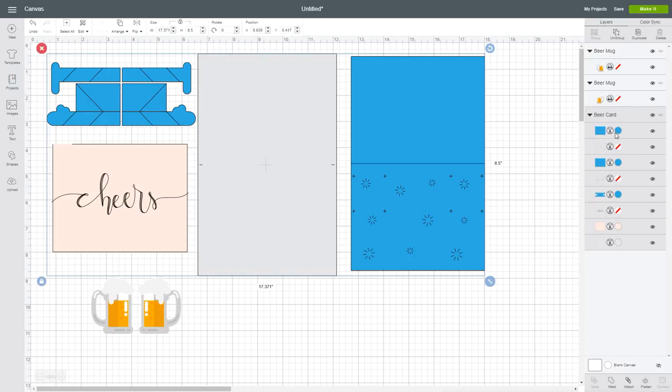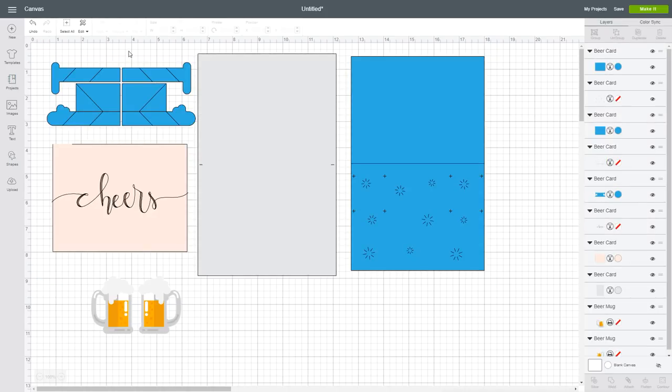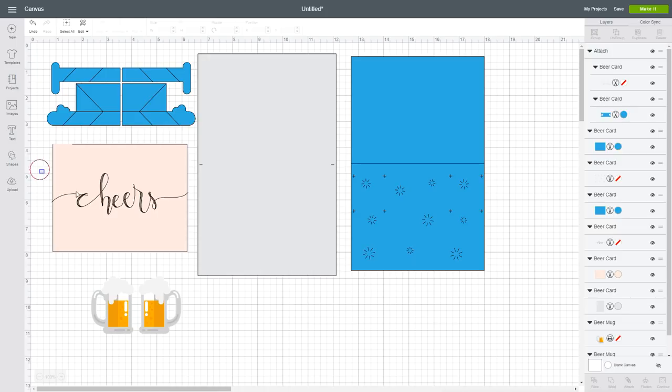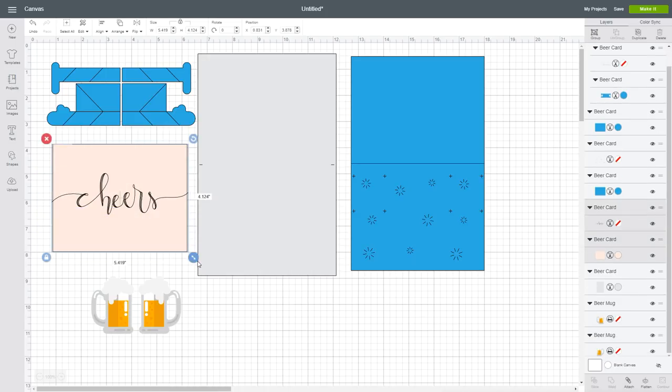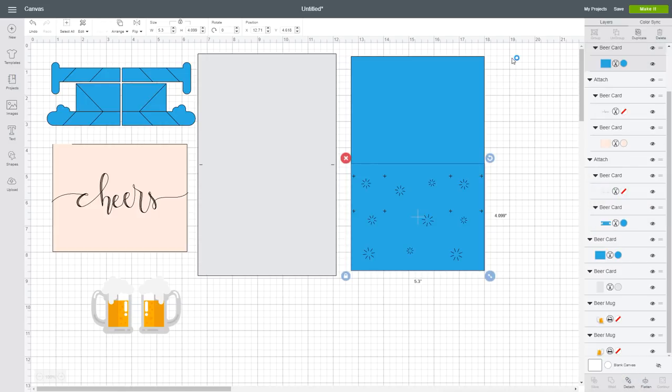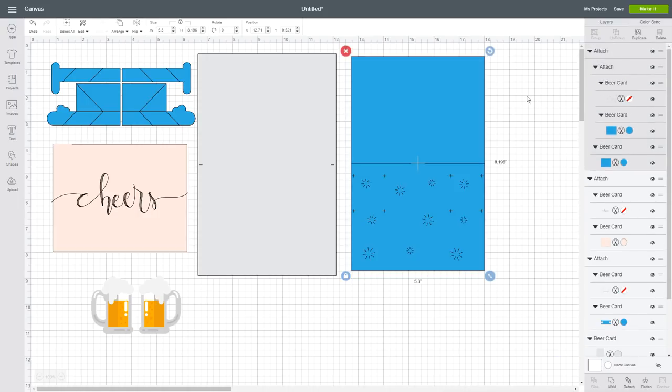For the SVG file there are a couple of things that you will have to change. Select your file and click on ungroup, and now select all the mechanisms with the scoring lines — select both of them and click on attach. That way both of them will be on the same mat. Now select the writing and the front panel and also click on attach. And finally select the writing and the bottom inner panel and also click on attach.